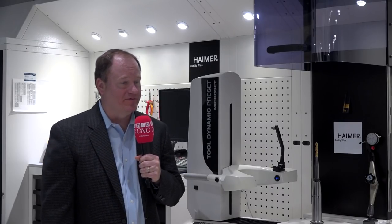Yeah sure Tony, so it's actually a two-in-one machine which is unique. This is a tool holder balancing machine combined with a tool presetter. It's got two functions built into one, but as far as benefiting the customer there are multiple benefits of course. From the presetting standpoint this is where you can set your z-axis dimension, inspect your tools, all offline while the machine tool is running.